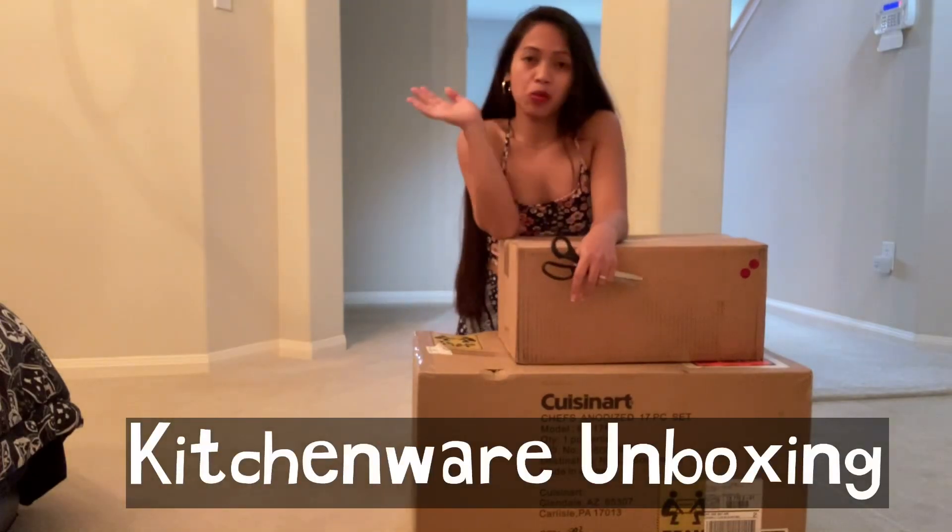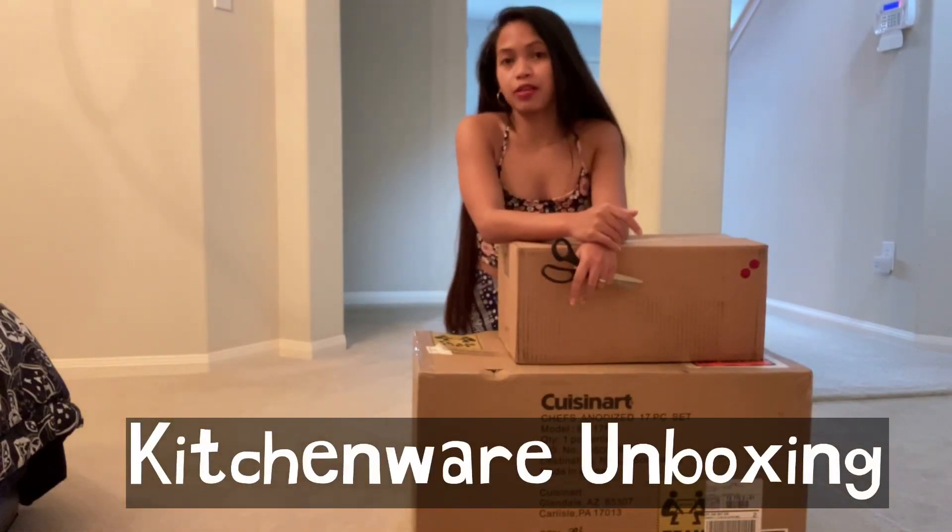Hi guys! It's me, Arnia Bulano. And guys, today's video, let's do another unboxing.